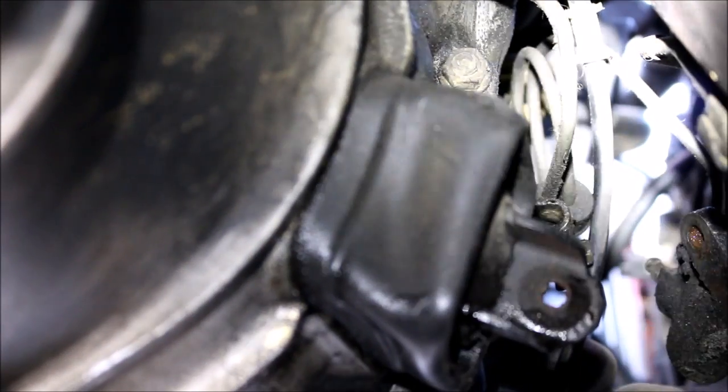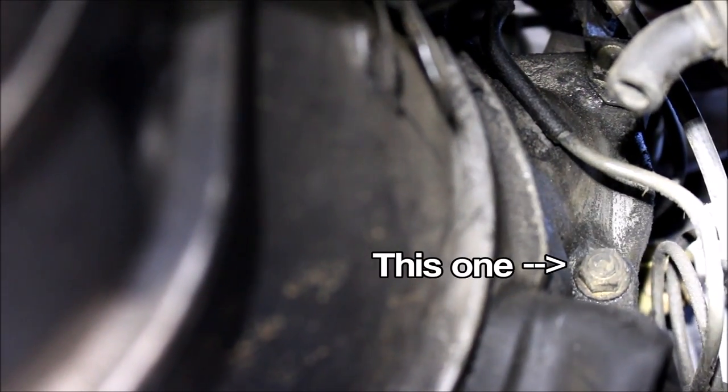Now on the passenger side you can see where the slave was, and if you look just above it you've got three 14-millimeters that hold your starter in place. On the 1.6s, you don't have to remove the starter to get the trans out, but you do have to remove all three of the 14-millimeters. One of them — that bottom one — is actually a nut, and sometimes you have to put a wrench on the front side to hold it in place to get it out.